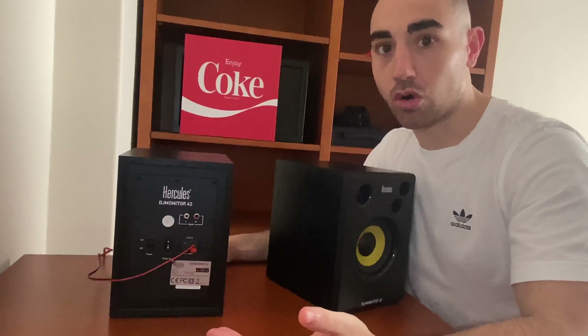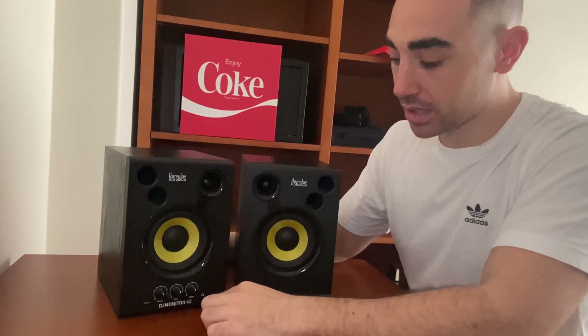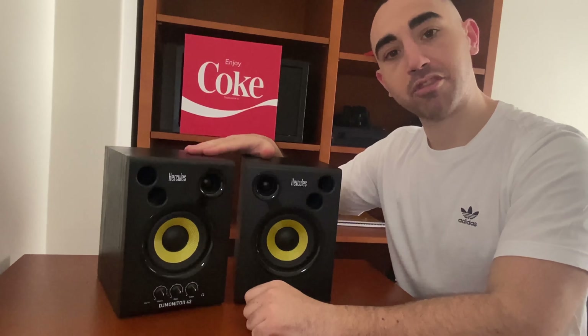With these speakers we can change the volume directly on the unit, and we can also choose the volume of the bass and the treble. There are two jacks: one is the aux and one is for headphones. This is a very good input because I always use it with my computer and I don't need to plug directly into it. They are very well constructed and for the price they have, it's a must-have.